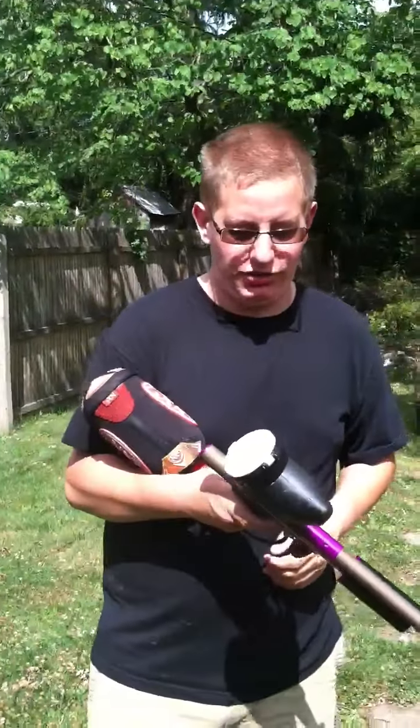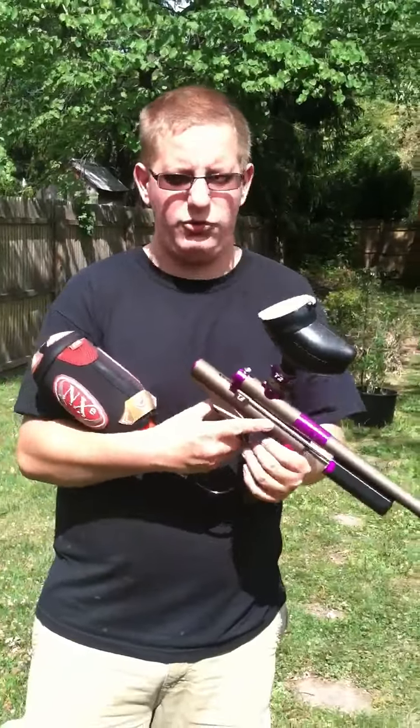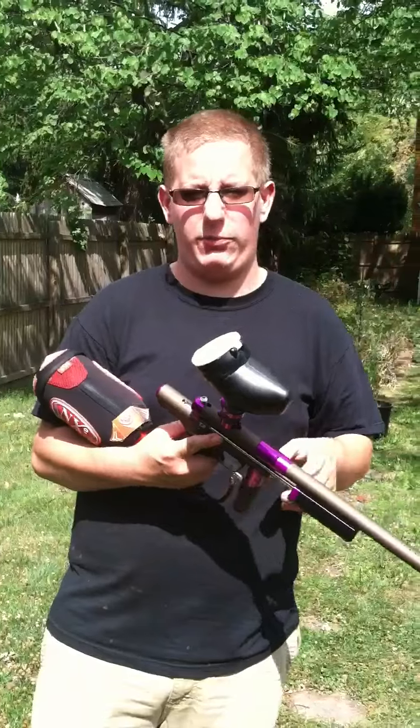Hey guys, ProPlayer9217 here and I just got my new gun, directed from CCM, I ordered it. This is the first brand new event I've ever had.